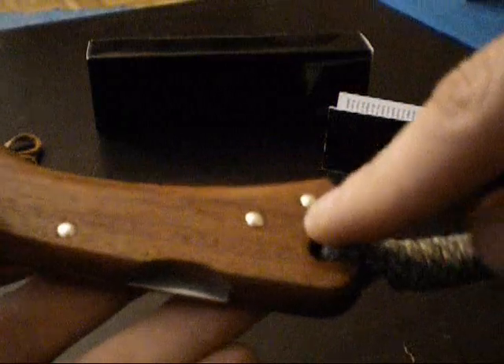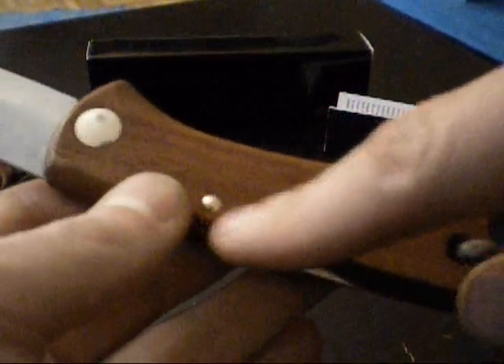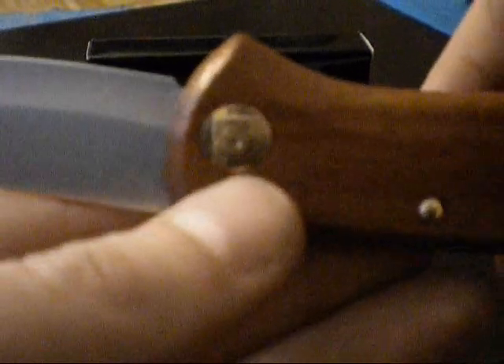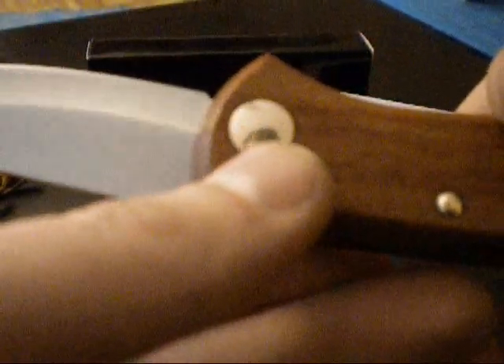The handle is formed from a single piece of wood — essentially one wooden block with a slot cut into it. We have brass pins, brass rivets, and also this brass screw, which all shine beautifully here.